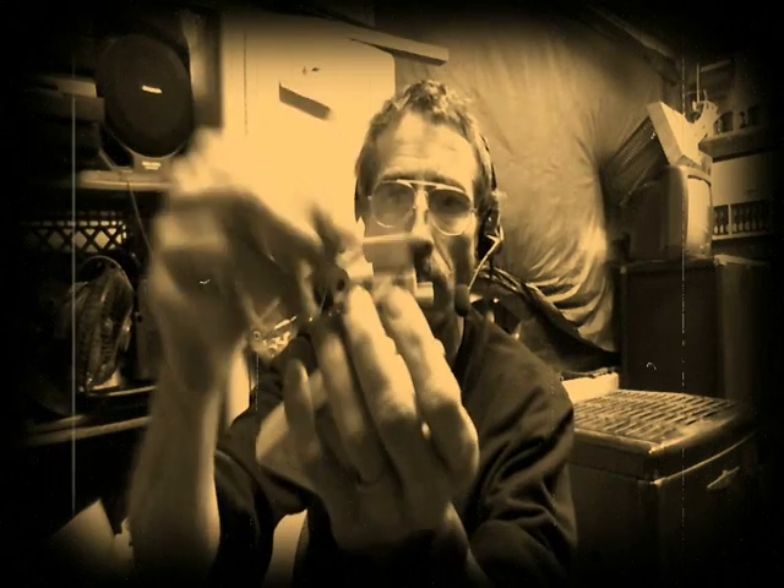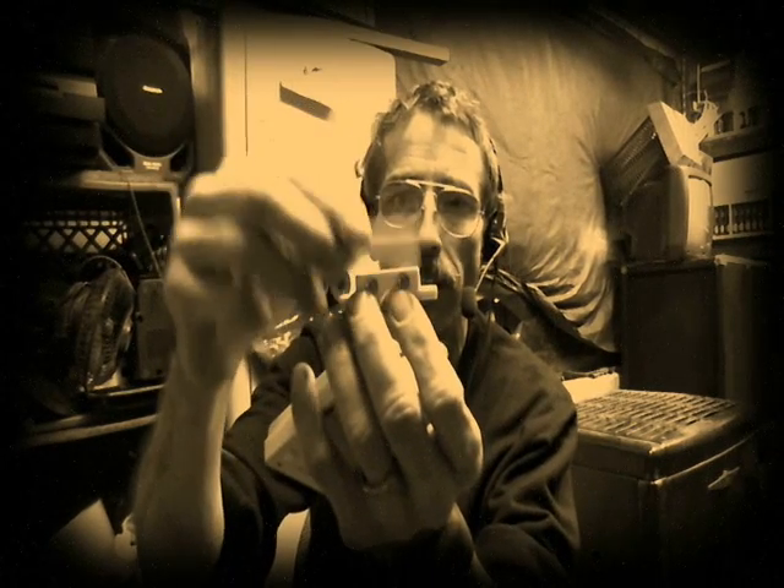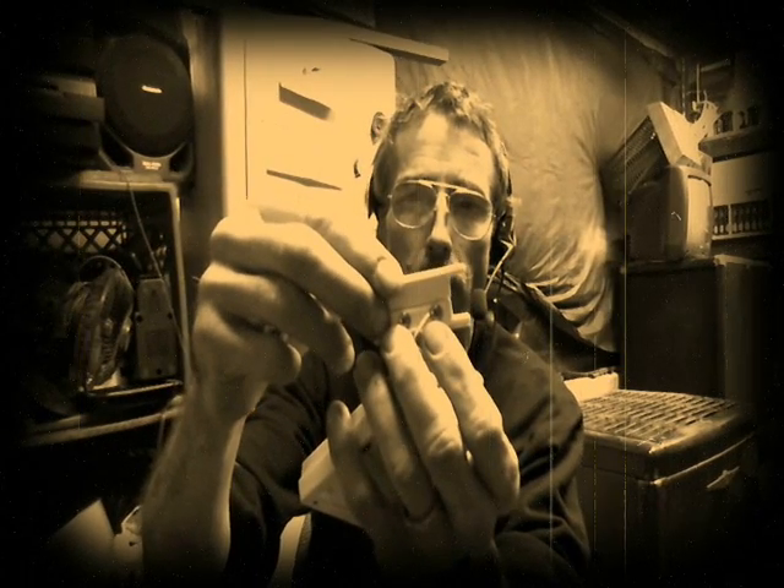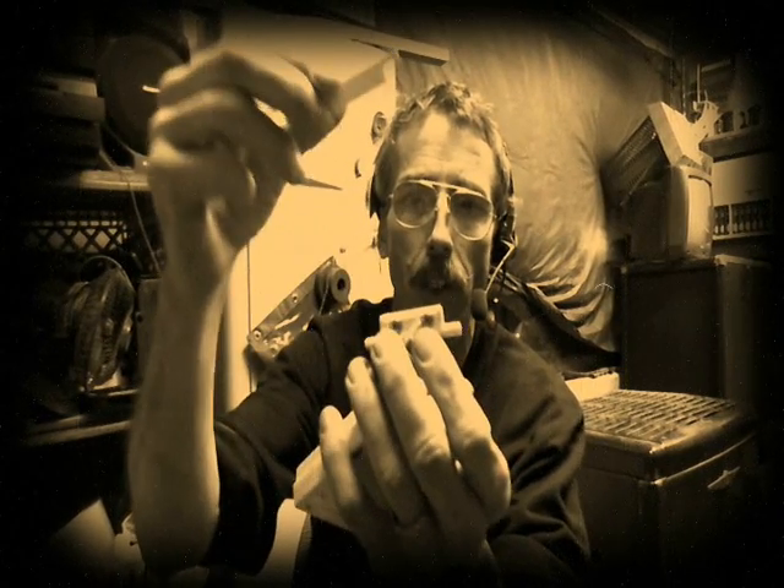Alright, essentially this is a reed switch right here. One side's got a magnet in it, the other side's got a switch. They can be set up two different ways — one can be to break a circuit or to make a circuit.